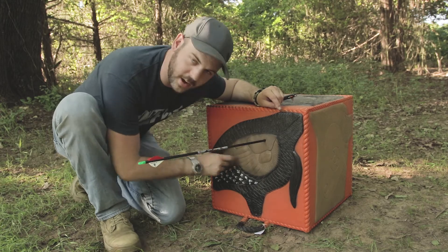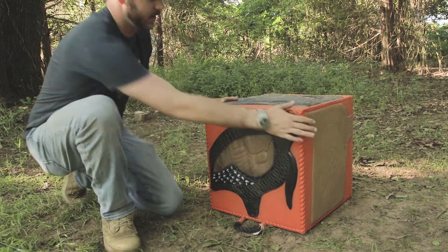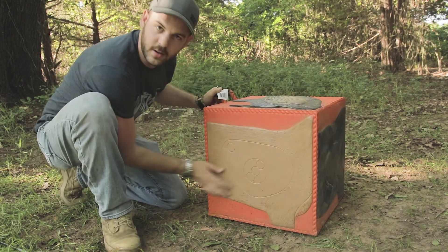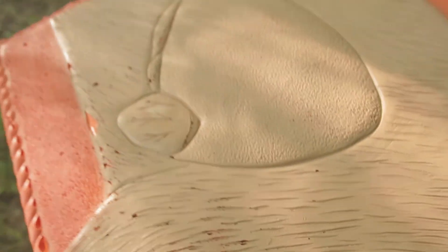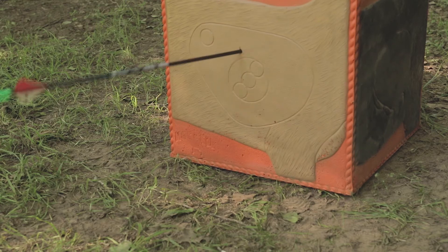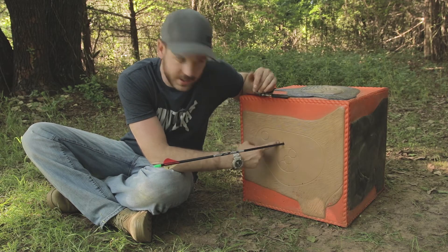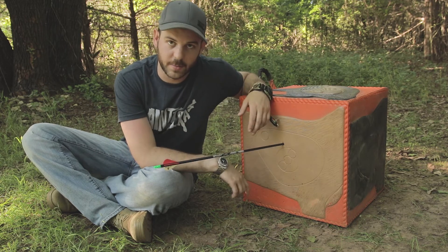Right through the lungs on that gobbler! What are we going to shoot next? Let's shoot the deer. It was just a touch higher than I was aiming, but that would still definitely be a double-lung shot on a whitetail — so that would be deer meat on the table.